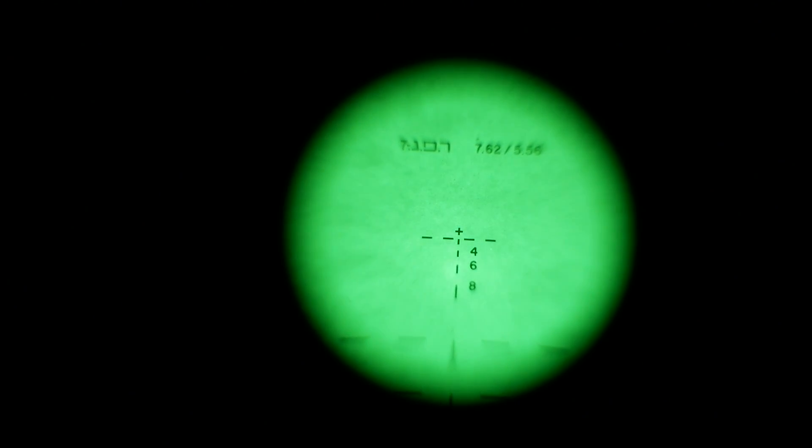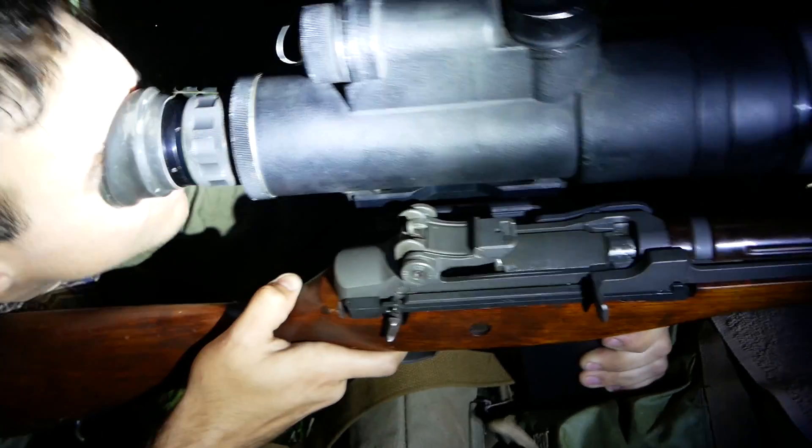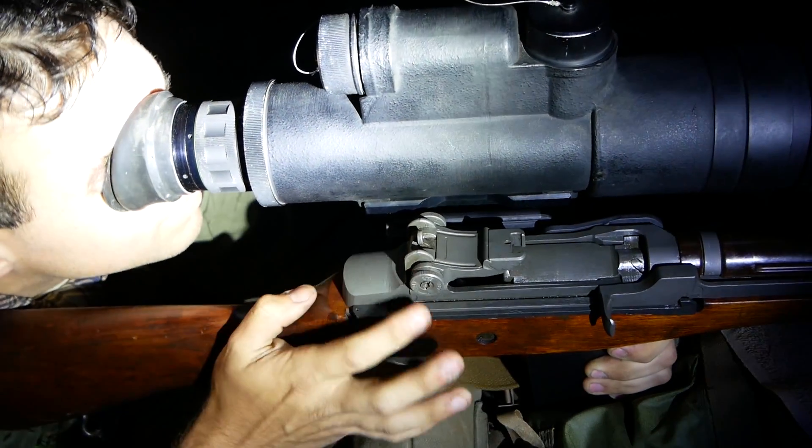Talking to a couple Vietnam vets, they said it worked fine, but was probably used more for base defense since it's really heavy to hump out in the boonies. When we were shooting it at the 100-yard range, 100 yards is probably about max for a good grouping.